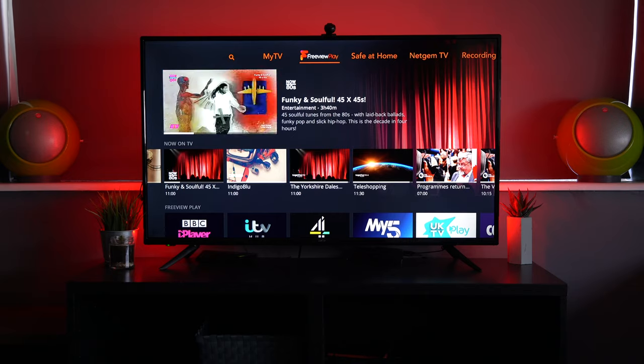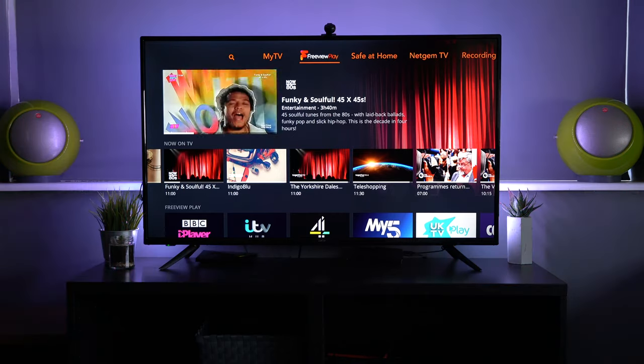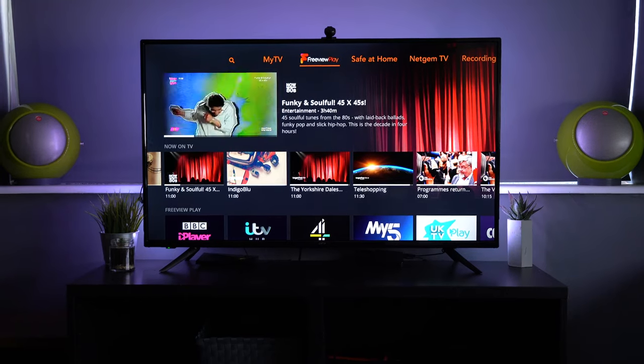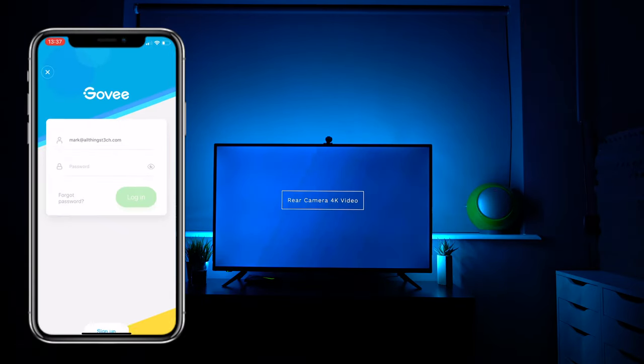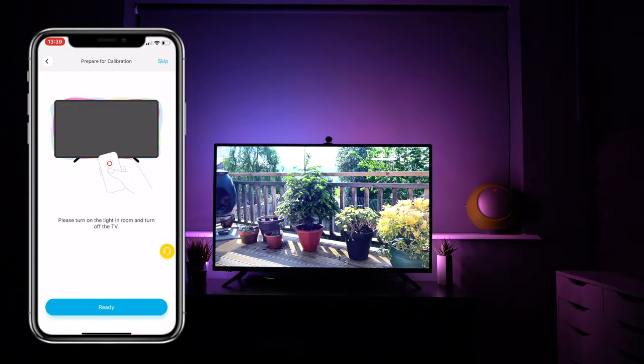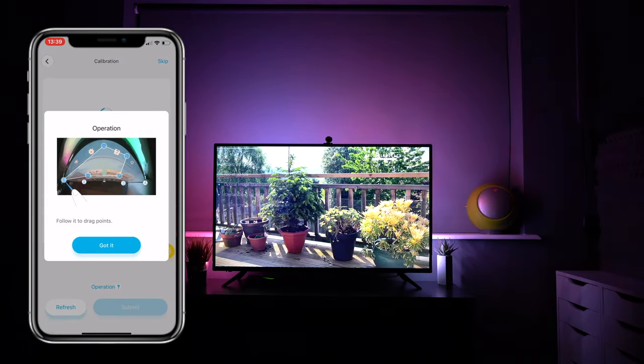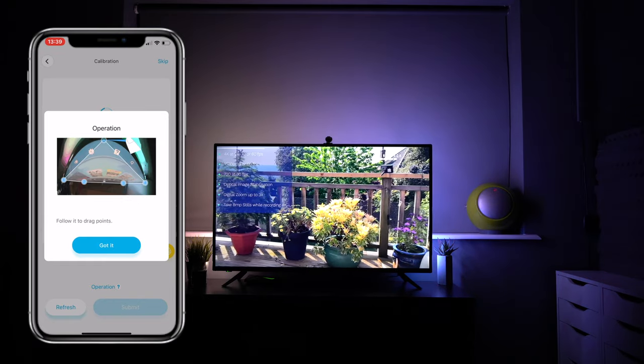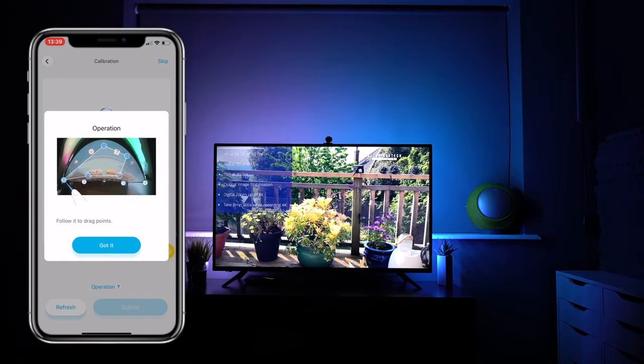Another great thing is that you can hook it up to your assistant — Google or Amazon — and it will work with the rest of your setup, turning on when you give it the command. I'll demonstrate that at the end of this video when I go through the original setup for the light strip.